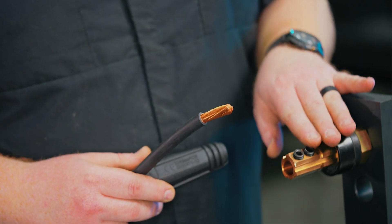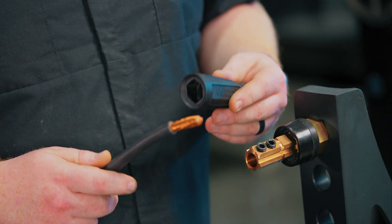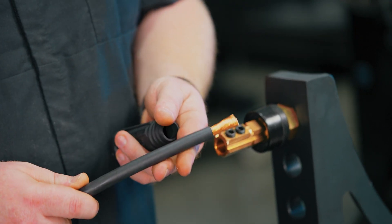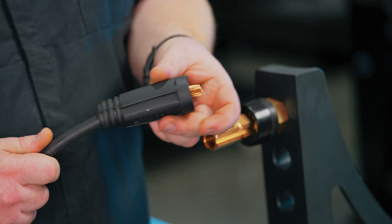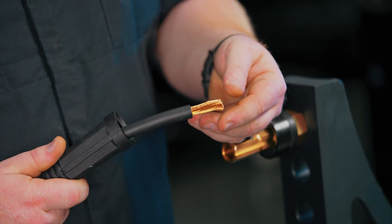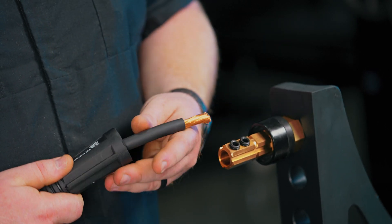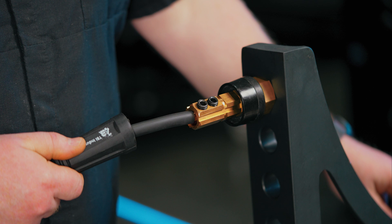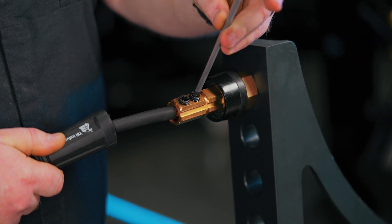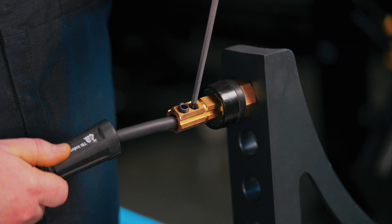We've quickly installed the grounding connection up in this stop so you can see what we're doing. When you get ready to install your ground cable from your welder, first slide on this boot, then make sure that you've stripped about an inch to an inch and a quarter of wire so you have that exposed to slide into the grounding connection. Then tighten up the two set screws and that's going to crush that copper insert.